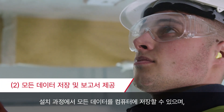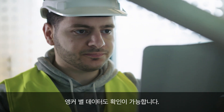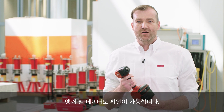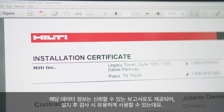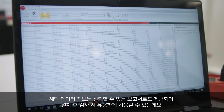All these data during the installation process are stored and can be saved on a laptop, while the specifier has a possibility to check the data of every individual anchor. This information can be easily recalled, providing a simple, comprehensive and highly reliable report for post-installation inspection.